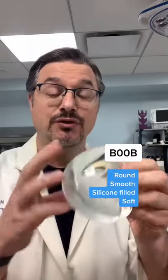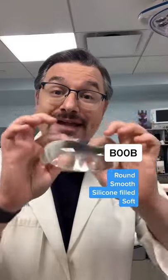Boob versus butt, implant edition. This is a boob implant. It's round, it's smooth, it's filled with silicone, and it's squishy.